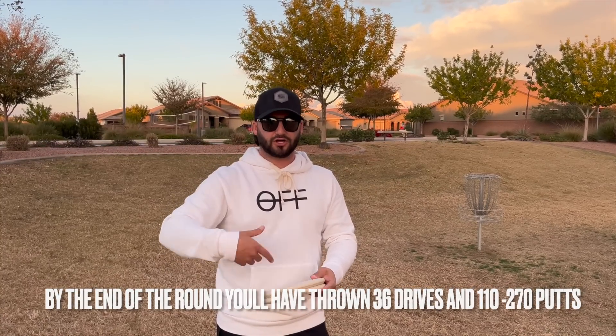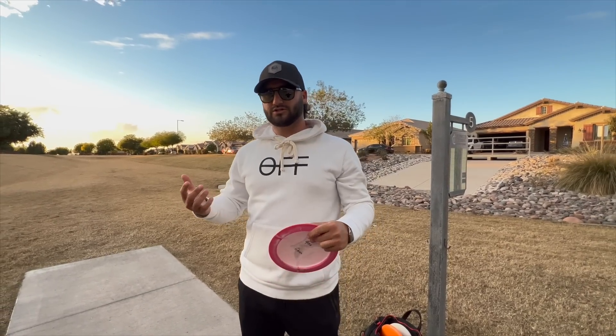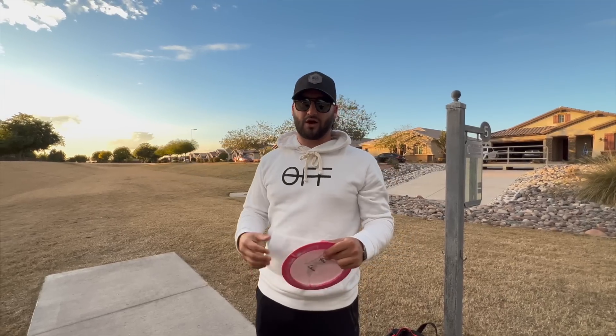This is a 521-foot par four, so typically I'm just going to throw it flat — there's nothing really in the way, just a little bit of OB left. I'd be going for eagle on this hole, so I'm going to throw that shot first and then show you guys what I would practice.